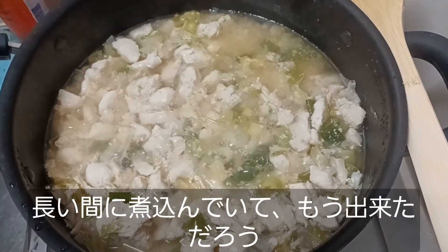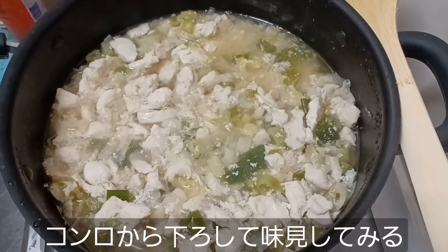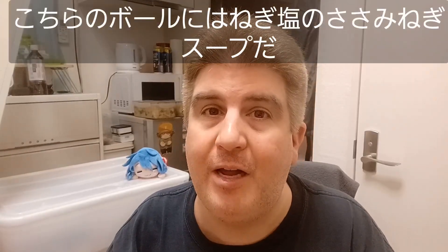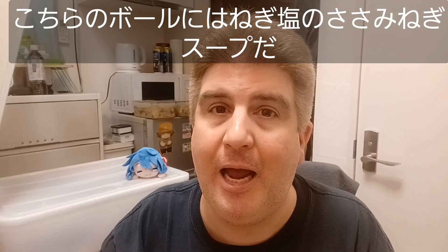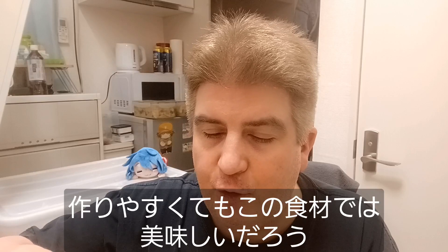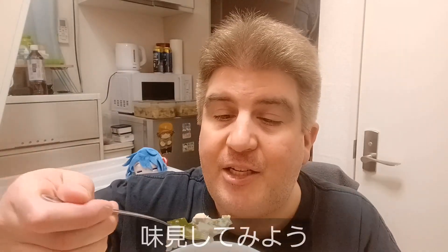I've been cooking that for a long time and I think it might actually be done. Let's go ahead and take it off the heat and give it a try. Moment of truth — I have a big bowl of negishio broth with chicken sasami and leeks with a hefty amount of adobo seasoning. This is not a particularly difficult soup to make, but based on the ingredients, I think it ought to be pretty good. Let's give it a try.